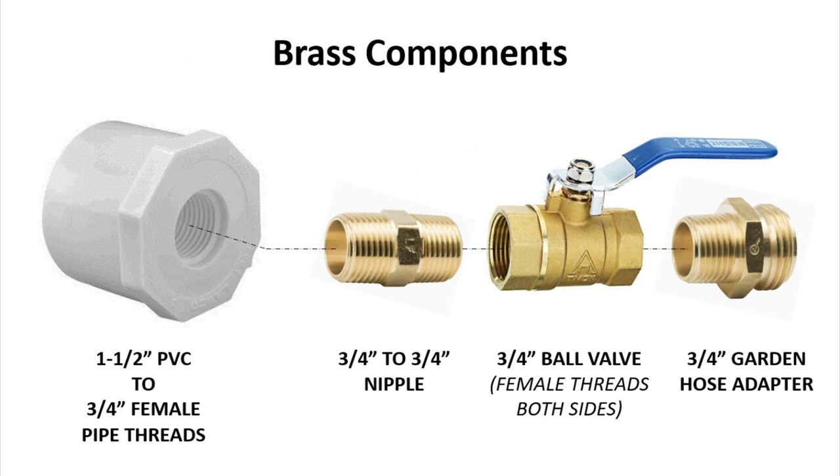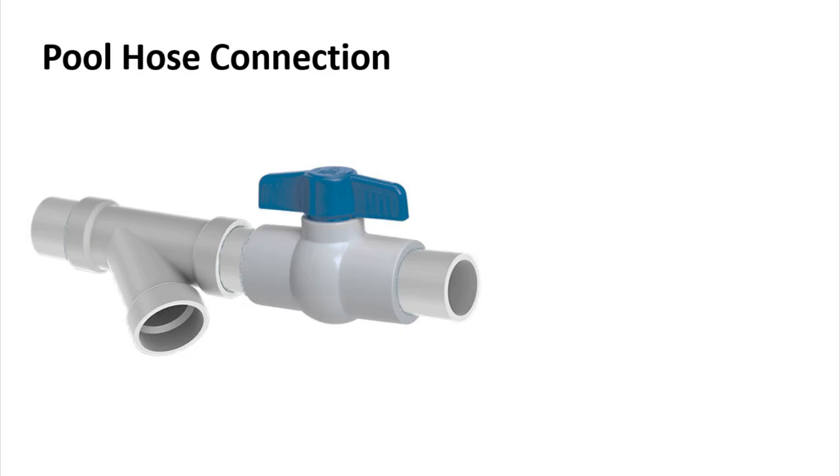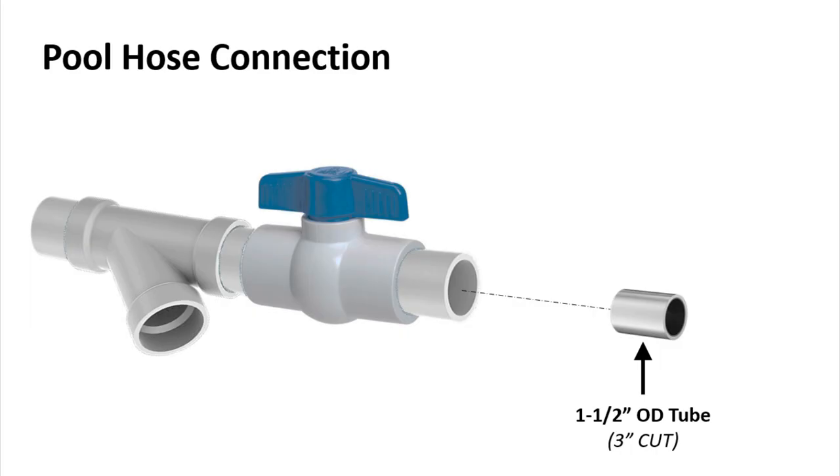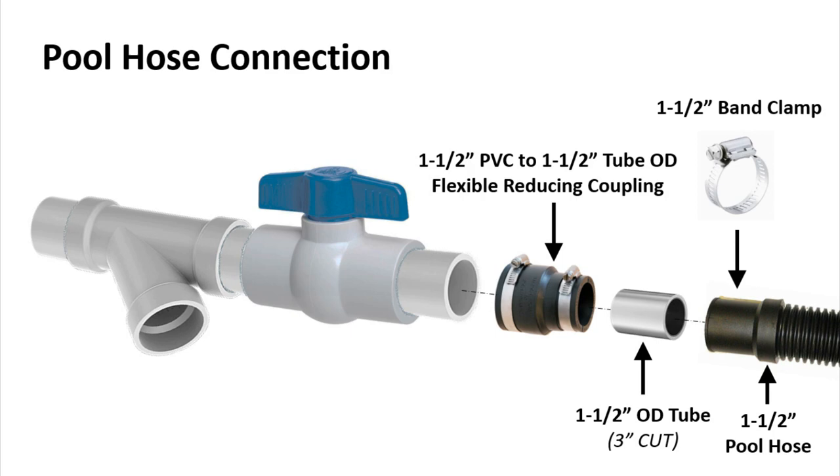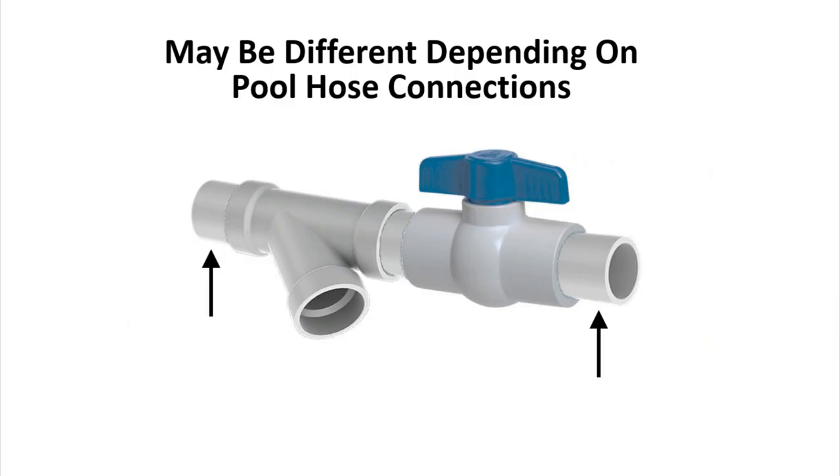Coming out of the Y fitting, glue in a reducing bushing and thread together some brass components to get to a garden hose connection. Make sure the ball valve handle is oriented away from the bushing so it won't interfere when turning. To finish the diverter, connect it to your pool hoses — I cut a small length of one-and-a-half inch tube, secured it using a flexible reducing coupling, then attached my pool hose over the top using a band clamp.